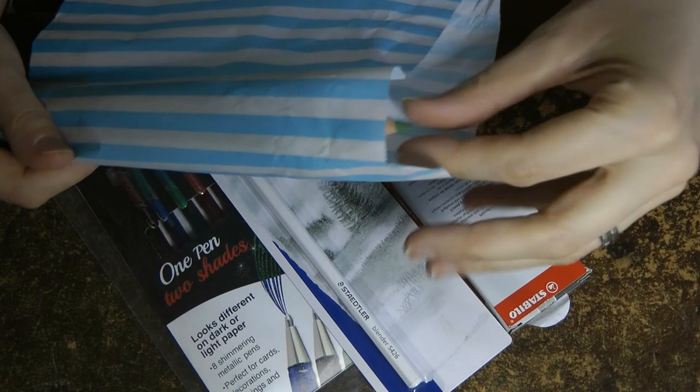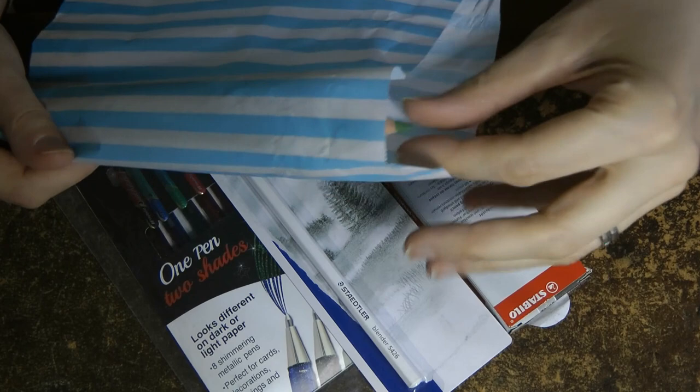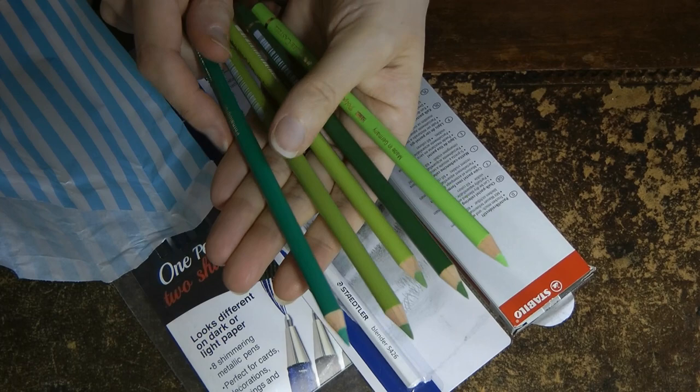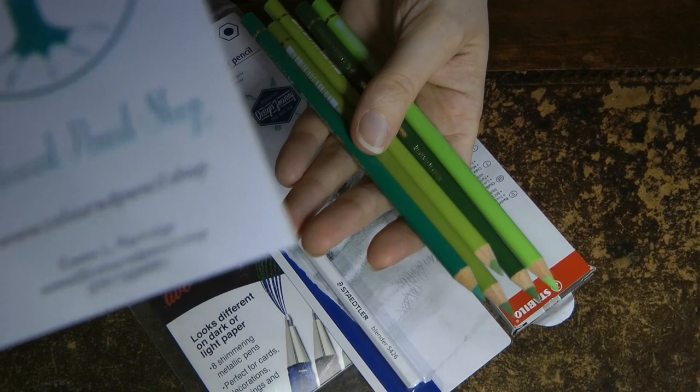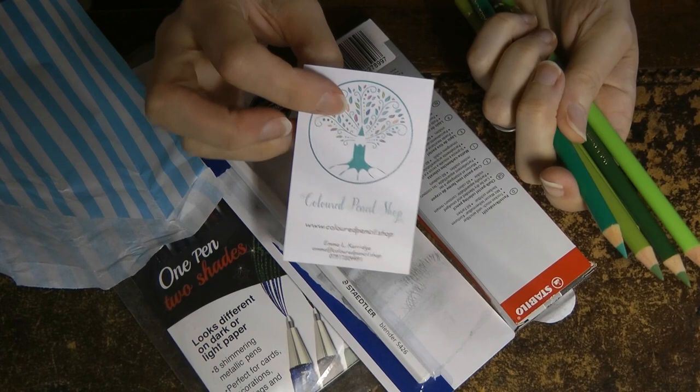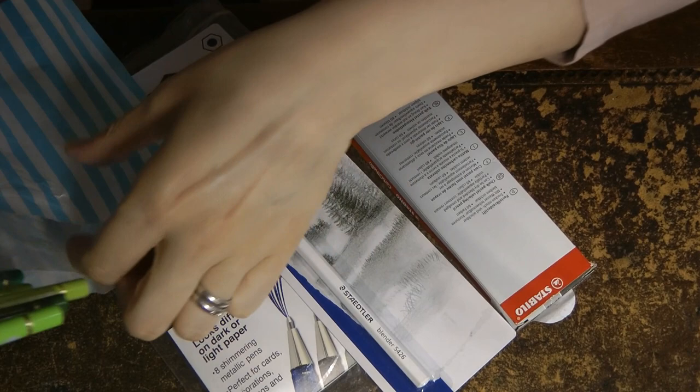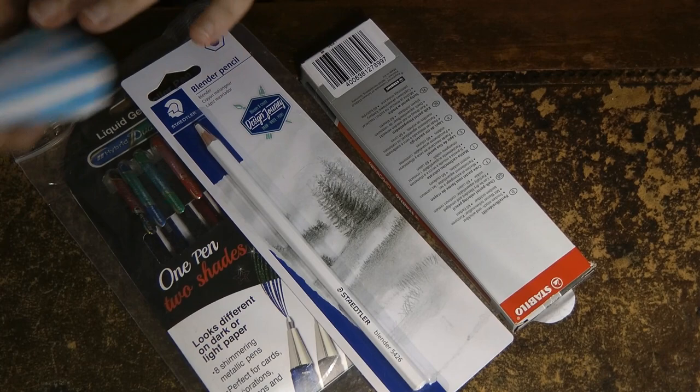So my first little package is very rustly. These are Polychromos pencils. They're just replacements for the ones from my tin that I've used up. Funnily enough they're green and these come from the Upside Down Coloured Pencil Shop. There they are - she's a fantastic supplier. She's an artist herself so she knows how to look after materials. She's getting more and more things in quite often too.